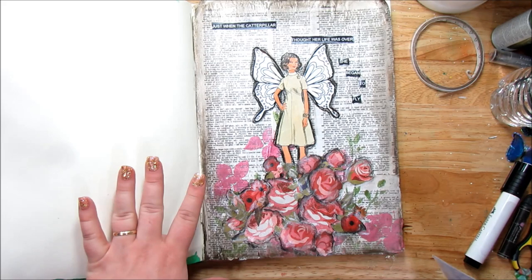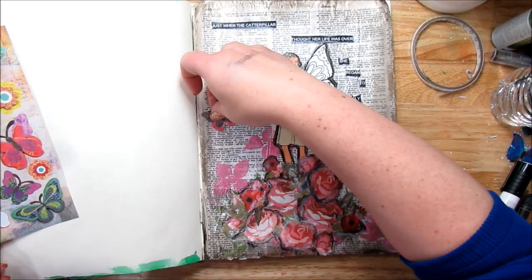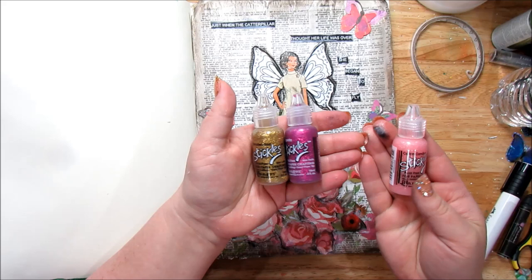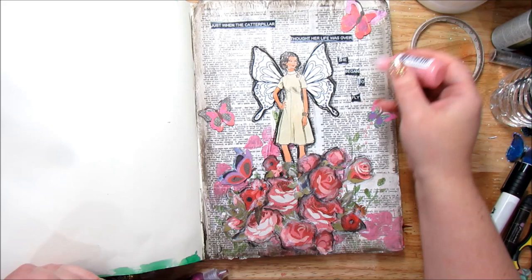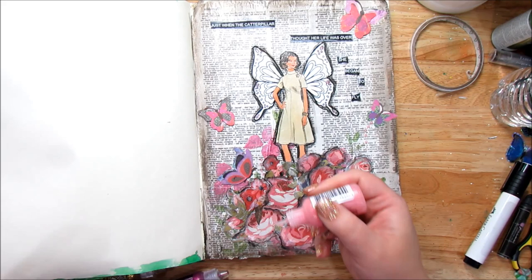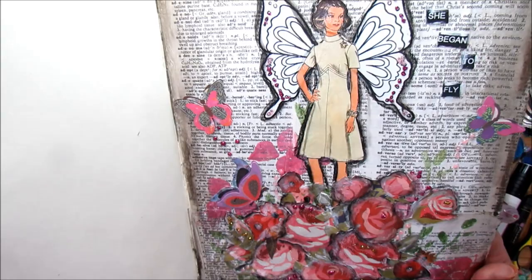I have butterfly stickers from the Dollar Tree. I like that the flowers are pink, the butterflies will be pink, and the girl and her wings are more neutral — it makes her stand out more. The last thing to add is some stickles in cotton candy magenta and goldenrod, just adding some dots here and there on the flowers and a little bit on her wings — I want to add a little color even though I like the wings black and white.